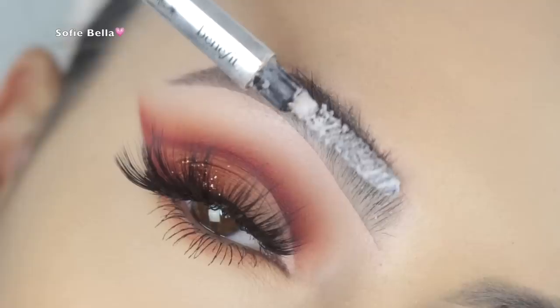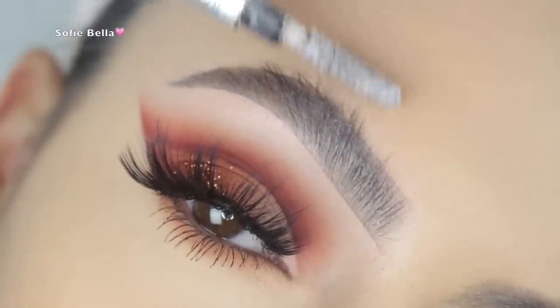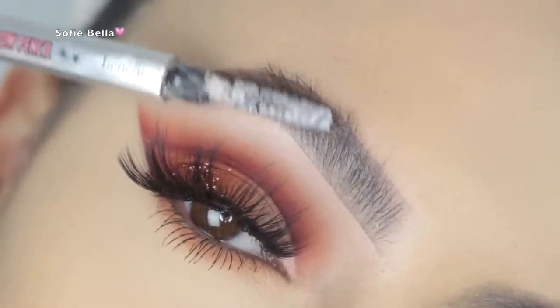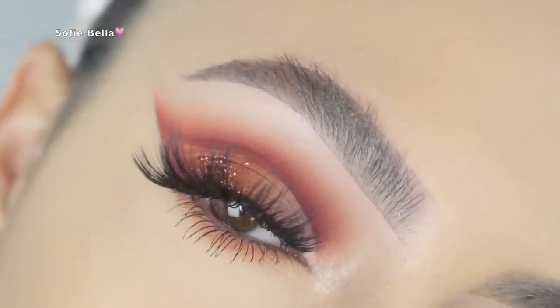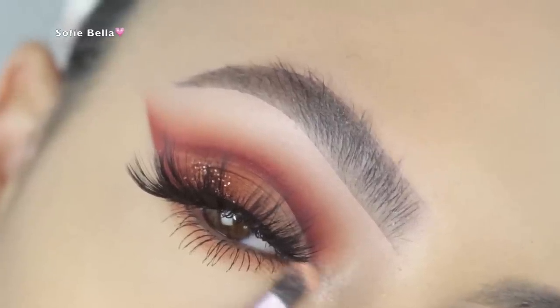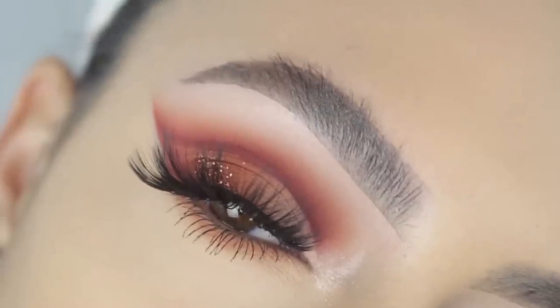I'm just applying the mascara onto my lower lashes. Next I picked up my spoolie, ran it through some bar soap, and then through my brow. For the inner corner highlight I'm using my Makeup Forever Starlight Powder number 13. I've been liking the no-brow-bone highlight and only inner corner highlight — let me know if you guys like it as well.